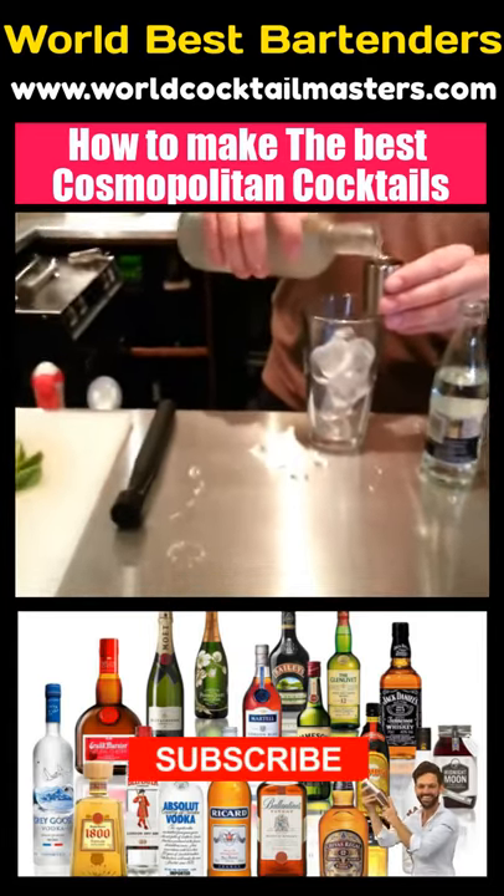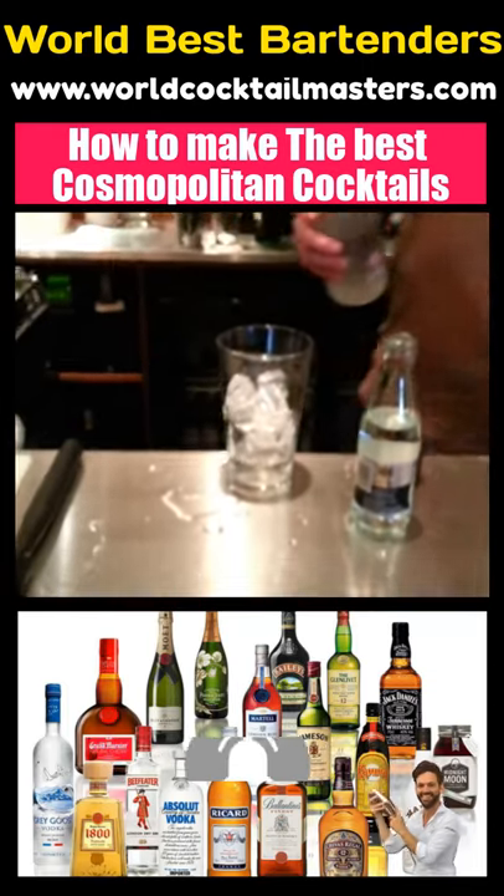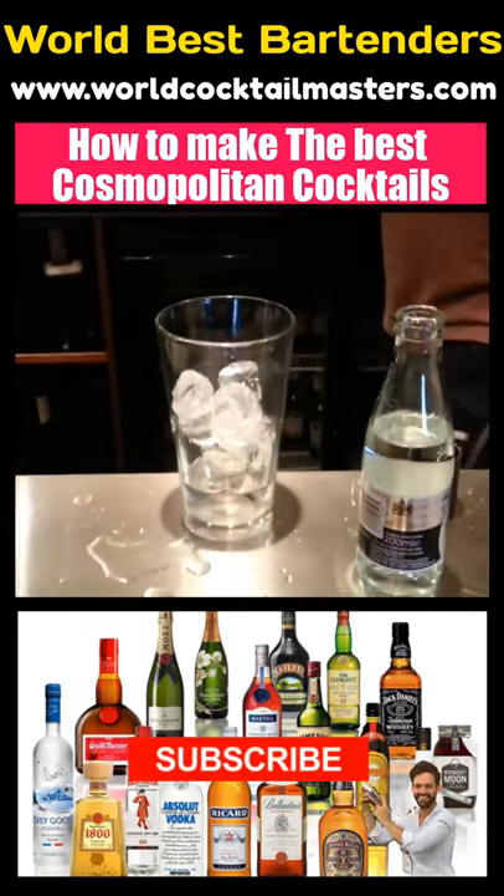Absolut Citron. Citron? I didn't know we had citron — I thought we had lemon and olive. Yes, we're using Citron Absolut.